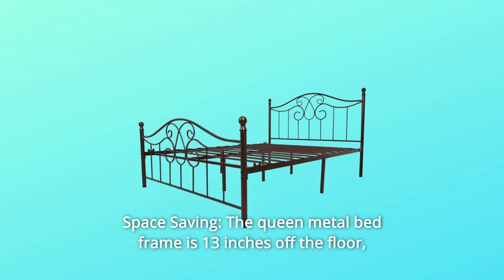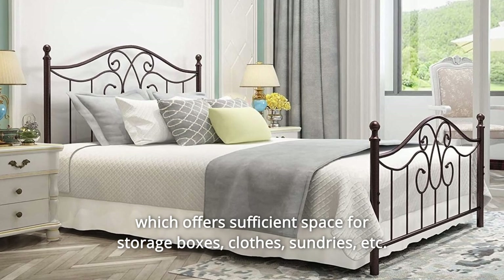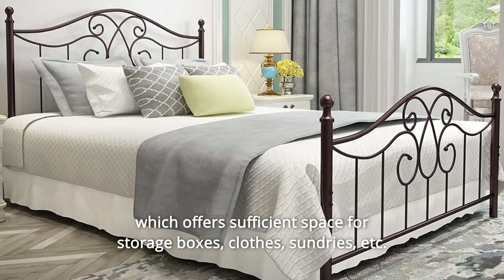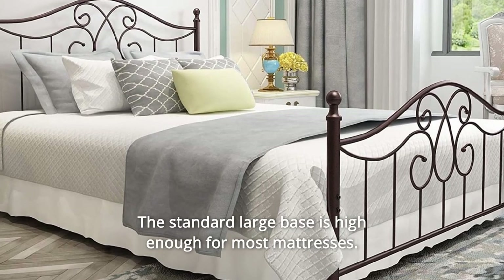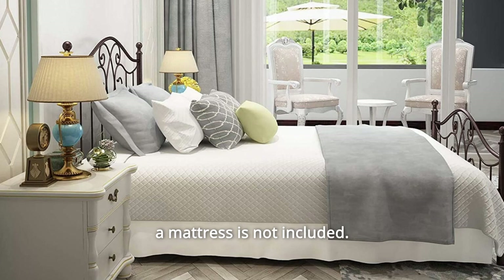Number 4: Space Saving. The queen metal bed frame is 13 inches off the floor, offering sufficient space for storage boxes, clothes, sundries, and more. The standard large base is high enough for most mattresses. No box spring is needed, and a mattress is not included.